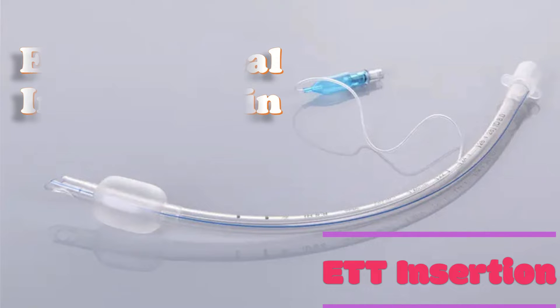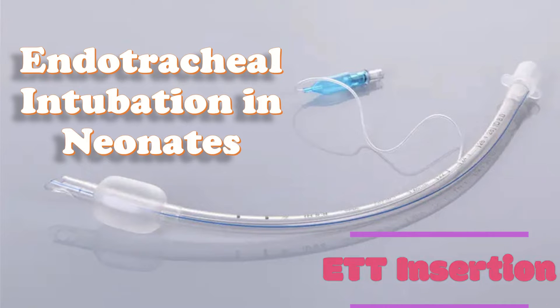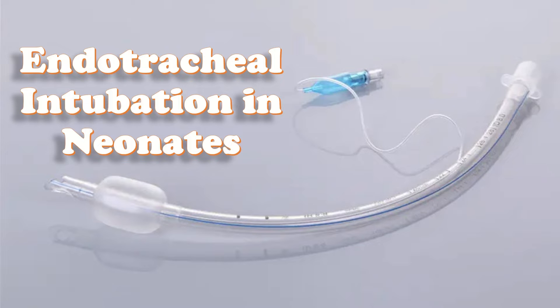This video is about endotracheal intubation in neonates. We have already discussed ETT insertion in the case of adults, and you can find its link in the button in the top right corner of this video.